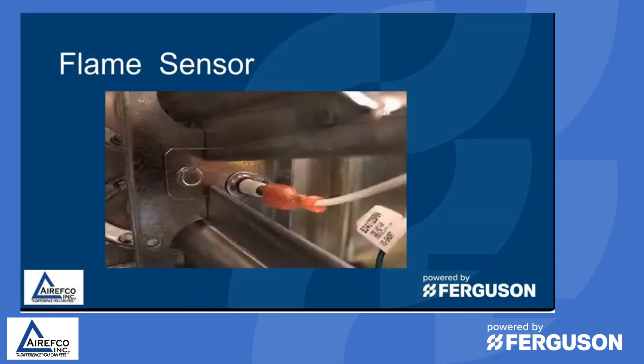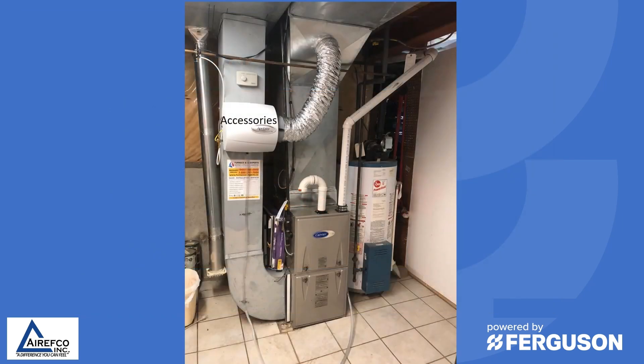Last week we talked about flame sensors on a gas furnace and how to clean them and how to troubleshoot them, so I hope that was helpful to you. Today we're going to go through some more components on gas furnaces and try to help you out this winter to keep these gas furnaces running.